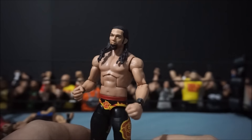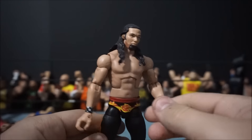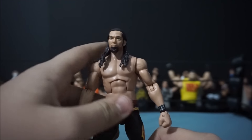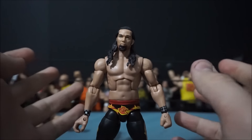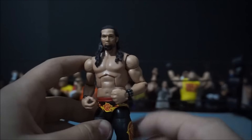Speaking of Ringside Fest, I went ahead and picked up this Adam Rose, which is pretty cool — I was actually looking forward to this one a lot. As for the rest of Elite 38, I have Reigns which is really cool, but I'm not sure about Daniel Bryan; the head scan doesn't really look that good to me. But I did want Adam Rose and it is really cool.